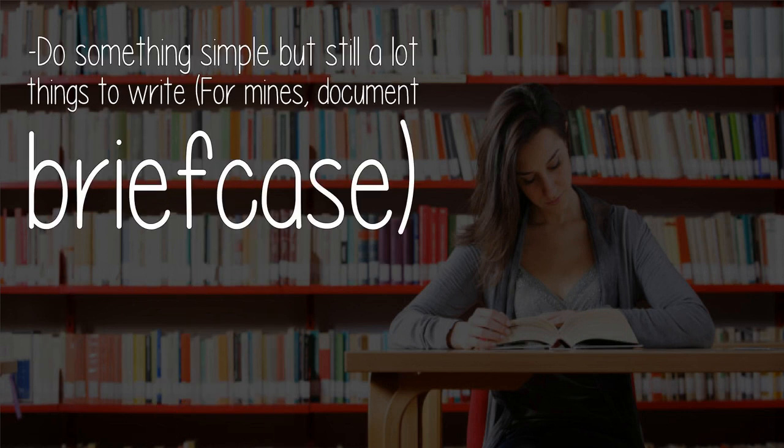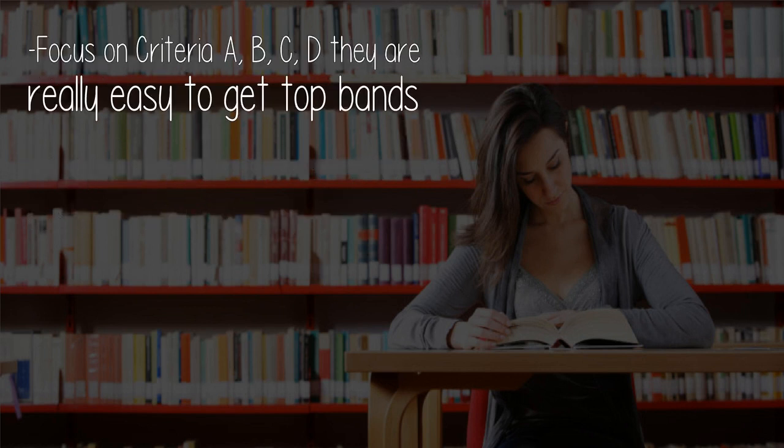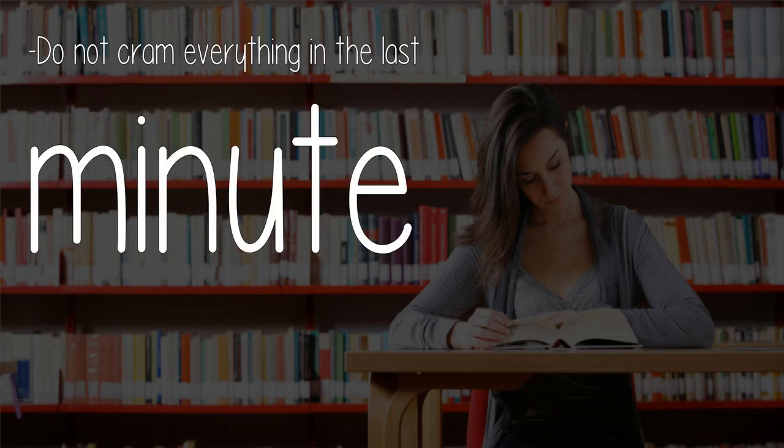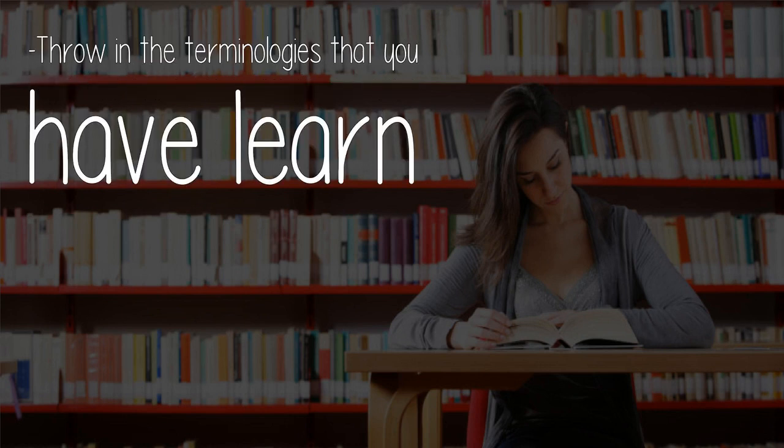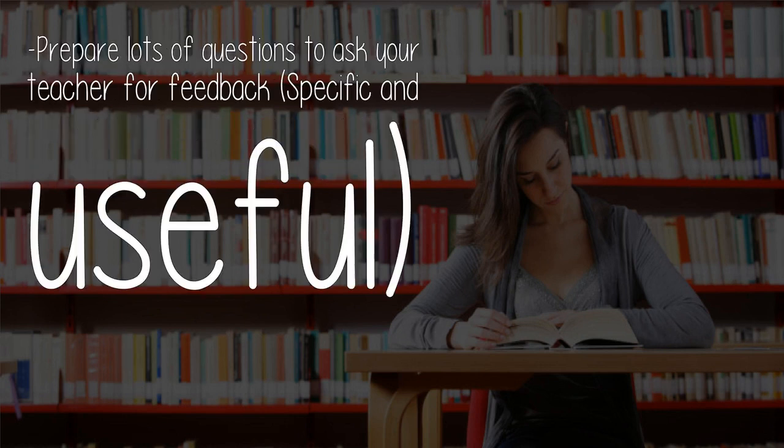For the IA, do something simple but still with a lot to write about. For the design portfolio, focus on Criteria A, B, C, and D — they are really easy to get top bands. Do not cram everything in at the last minute. For Criteria B, always attempt to use CAD but still include a few hand drawings. I have used Fusion 360 to achieve this. Throw in the terminologies that you have learned. Prepare lots of specific and useful questions to ask your teacher for feedback.